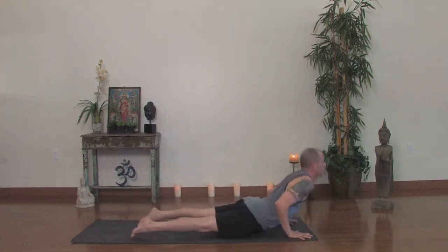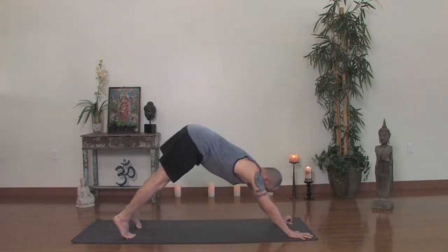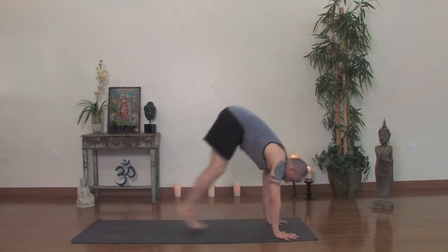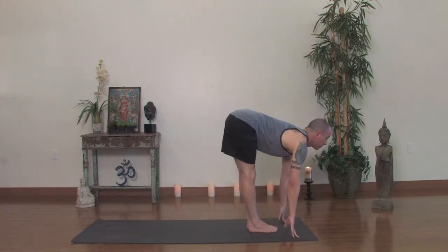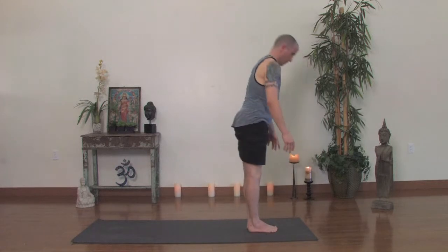Inhale, upward dog. Exhale, back downward facing dog and hold there. Take a couple breaths. Now exhale completely and jump up to the front of your mat. Toes together, inhale look up. Exhale, forward fold. Inhale, rise up. Exhale, hands to your heart.